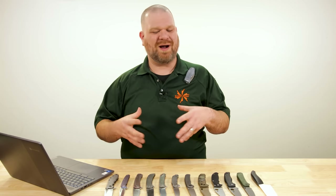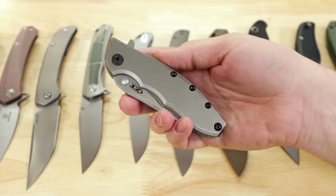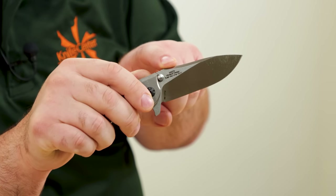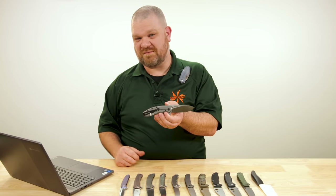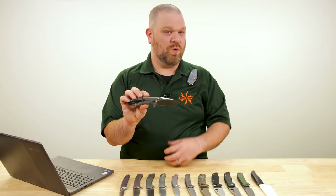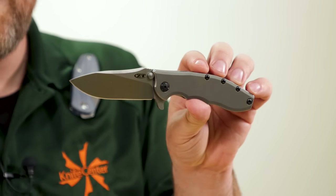If you really want something iconic in the genre — buy once cry once — and get a truly representative example, the thing that comes to mind for me is the 562 TI from Zero Tolerance. This is a $312 knife, so this is certainly not entry level. But it is iconic and it comes from an iconic designer of titanium frame locks, that being Rick Hinderer. You can see his last name right on the back.